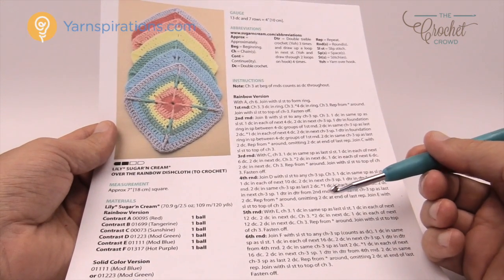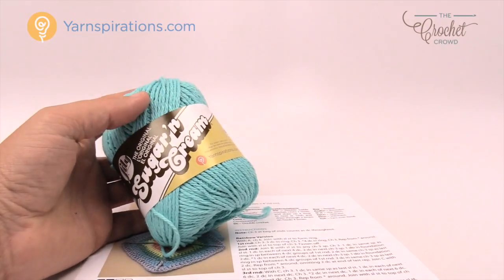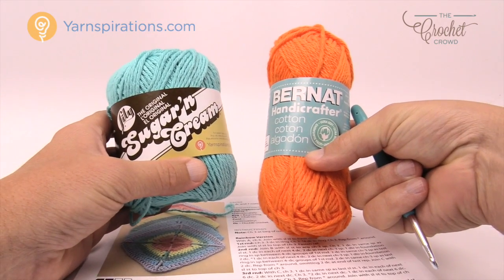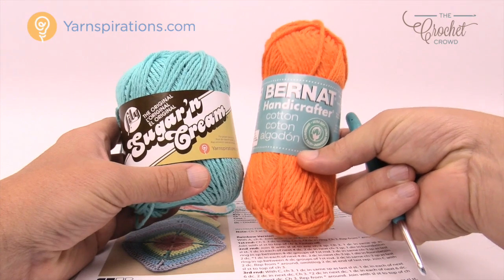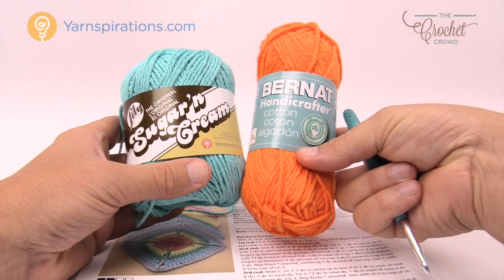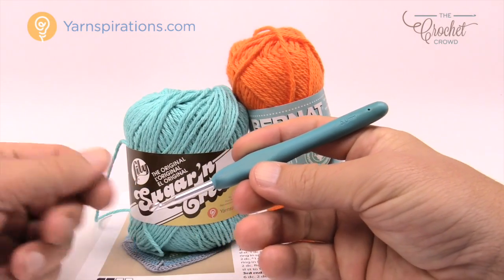Grab a crochet hook and some yarn and follow along. You're going to need some Lily Sugar and Cream yarn. For those unfamiliar, it's a cotton yarn — perfect for the kitchen. If you're Canadian you'll know this as Bernat Handicrafters; in the United States it's Sugar and Cream. Look for cotton yarns because it's cotton you can use for dishcloths, tea towels, hot pads, anything involving the kitchen. Without further ado, let's grab your five millimeter size H crochet hook and get started.